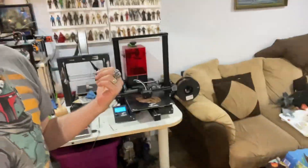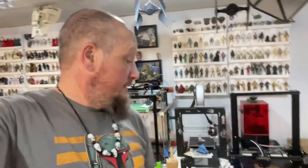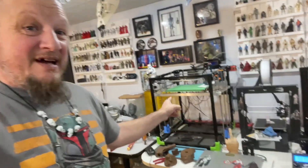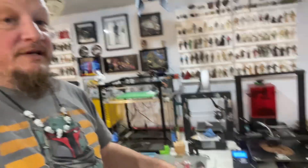Hey guys, welcome back to 'Choose Your Own Path.' Today we're back to 3D printing. This machine's been down, that machine's been down, that one just doesn't want to do anything, and the red one — let's just say it doesn't work. So it's been a good two years, maybe a year and a half.